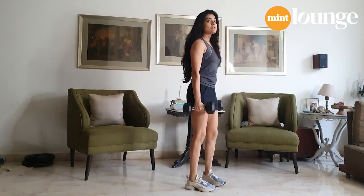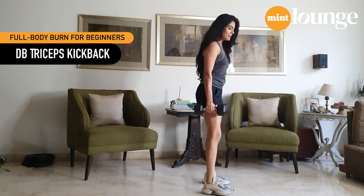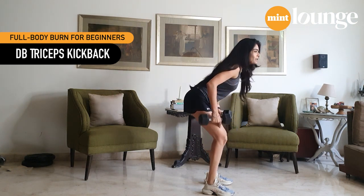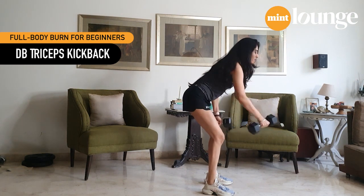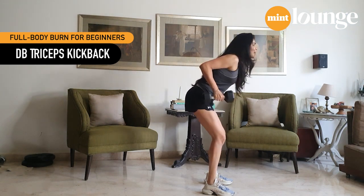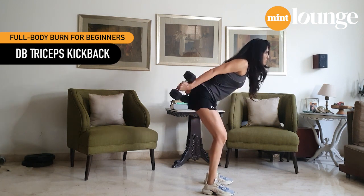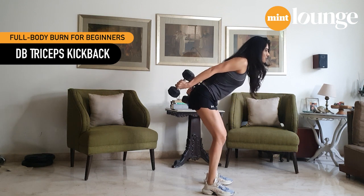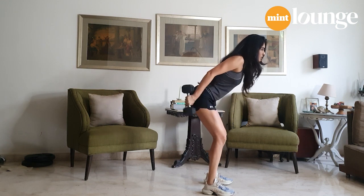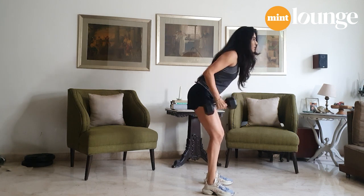And that is your bent over row. Dumbbells by your side, feet at shoulder width apart — push your hips back, bend down, knees slightly bent. Look diagonally in front of you. Bring the dumbbells up and you have your kickback.